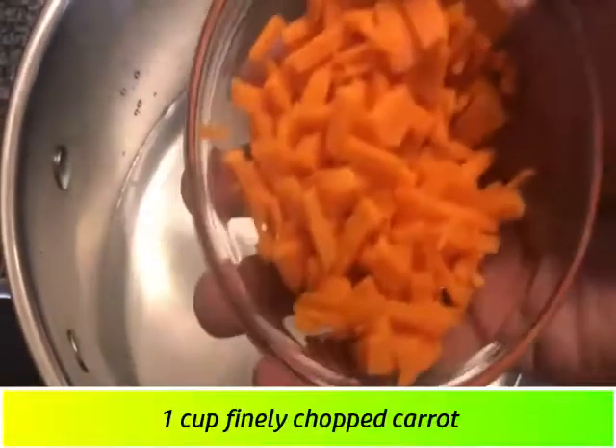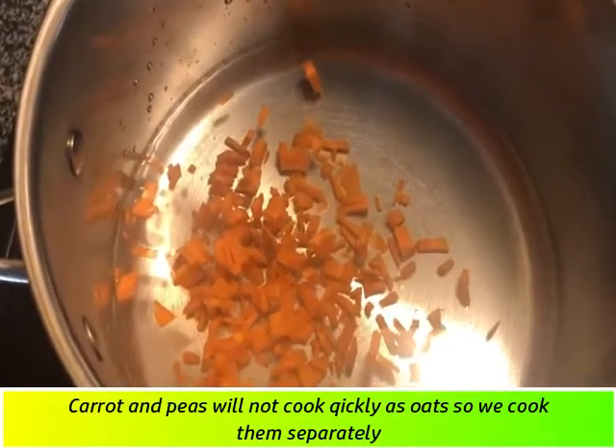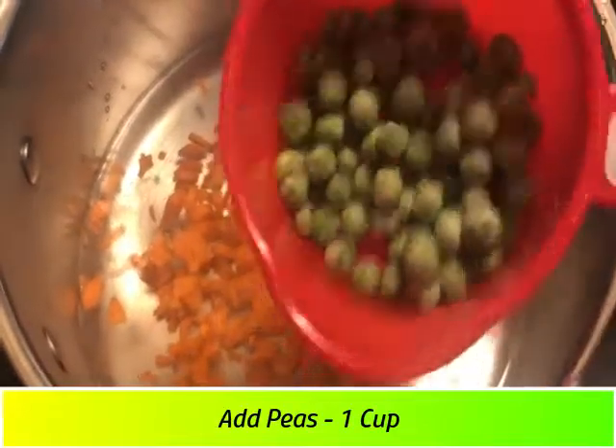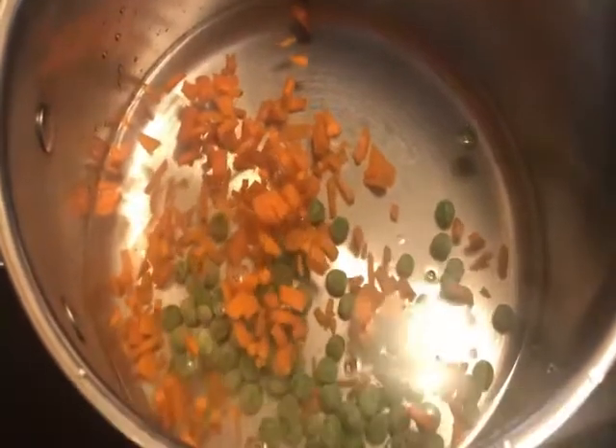We have two types of oats prepared the same way. Now we will add the carrots. We will add the carrots and beans in the same way, and then feed in the carrots.